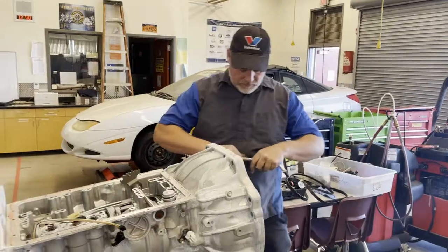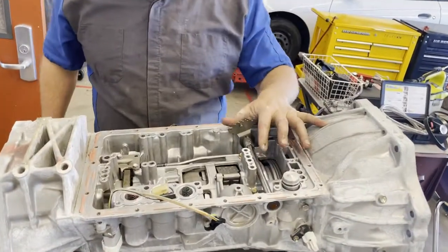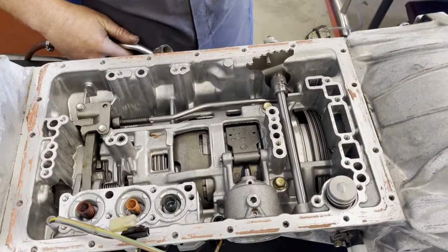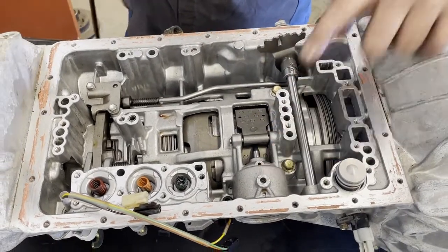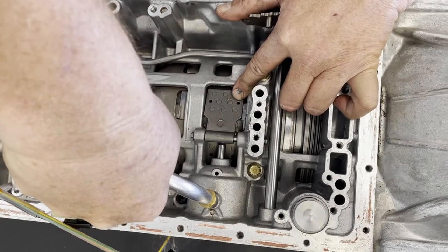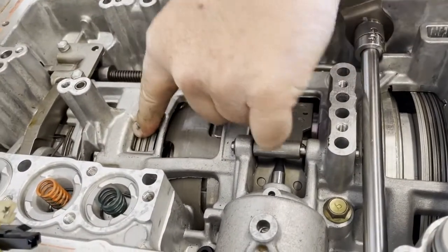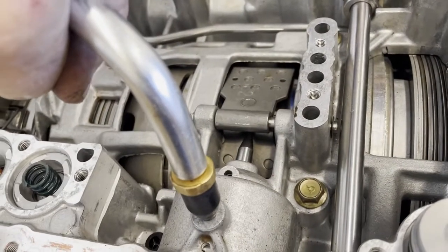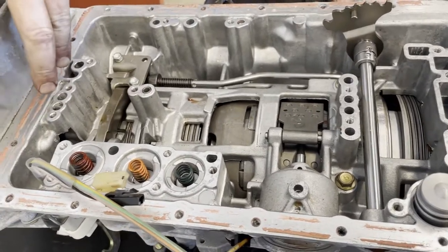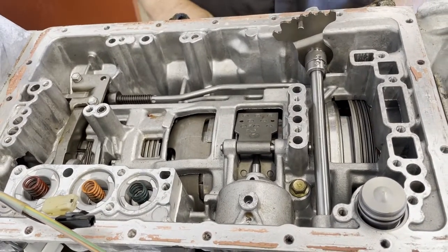Now we're going to use air pressure to see if all our clutches are working properly. There are passages in here where hydraulic fluid goes from the valve body to apply different things. Here's an easy one — this is my servo that applies the band. I apply my air and you can see that band applying on the drum, which is connected to the sun gear. This is how we hold the sun gear to the case. The servo and band are working fine. There are lubrication ports here too — we need a map.